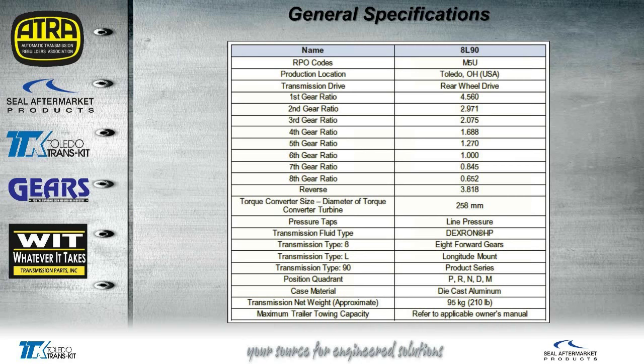Here's some of the general specifications. You can see some of the gear ratios on the right. We also have the torque converter size, and this takes Dextron HP fluid. Now, the HP does not stand for high price — just kidding. Being a brand new fluid, I'm sure it's not going to be very cheap. Transmission weighs about 210 pounds.